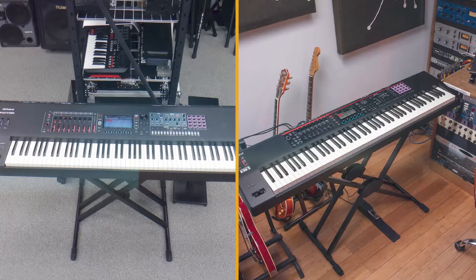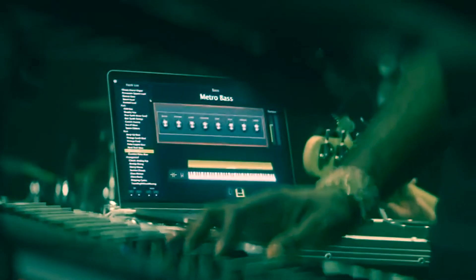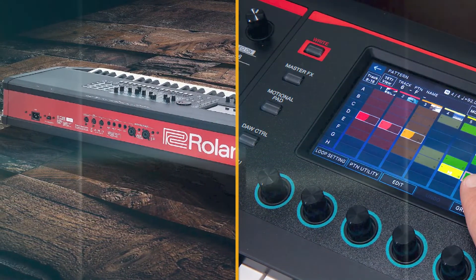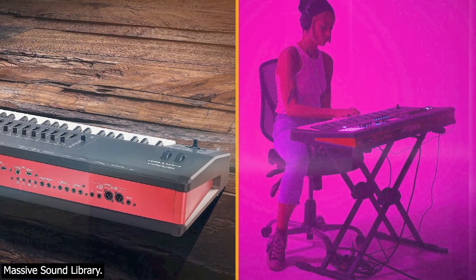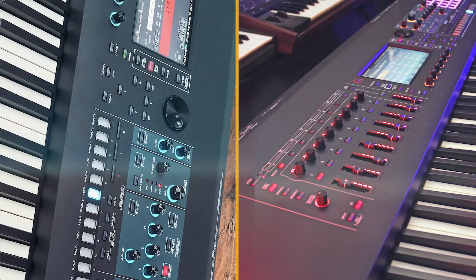The Phantom 8 has a high-quality, great-feeling wooden PHA-50 keyboard with aftertouch. All the new Phantoms feel and look the part and are built solidly throughout, with a metal front panel and underkey lip, plastic for the rear, sides and controllers panel, and what appears to be a particle board base. Switches feel positive, knobs and dials are smooth and high-resolution.